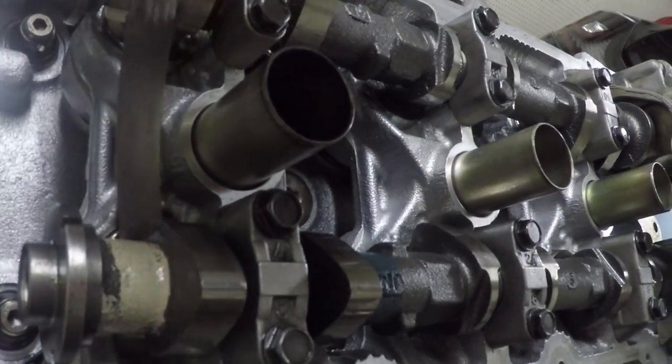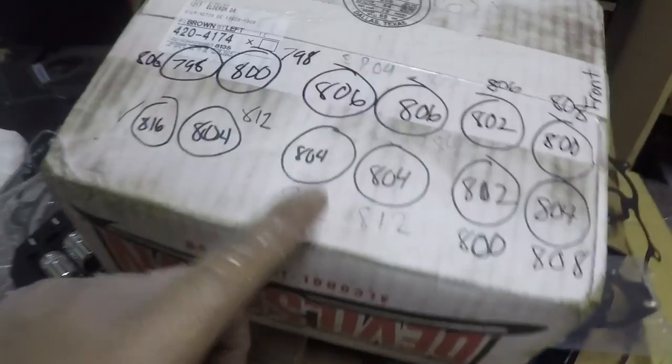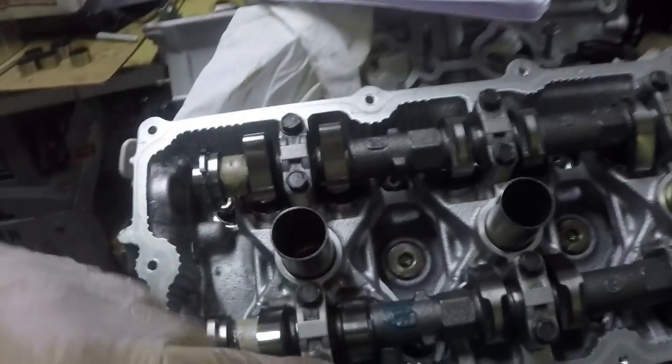Getting the feeler gauge — that one is under, this one is right, that one is perfect. Of course it's perfect. So this side is measured out. These needed 812s and I don't have 812s, so I threw 814s in there purposely, just to spin the cams while I measured. Those are 0.02 millimeters bigger than the bucket I needed, and a thousandths of an inch is 0.02 millimeters — so that actually worked out perfectly. This side is 100% good.